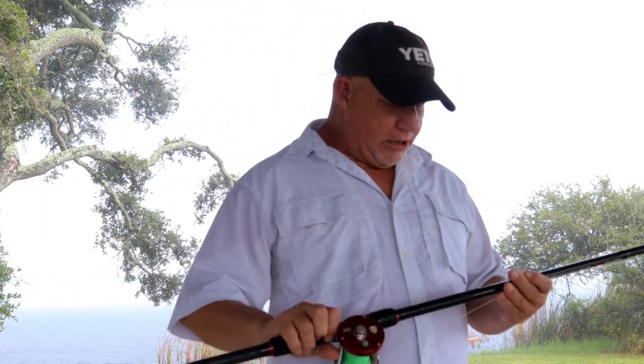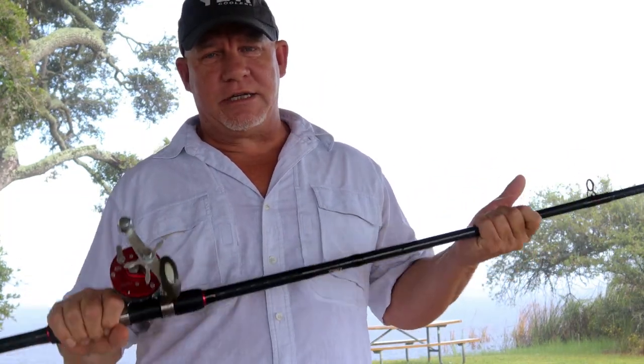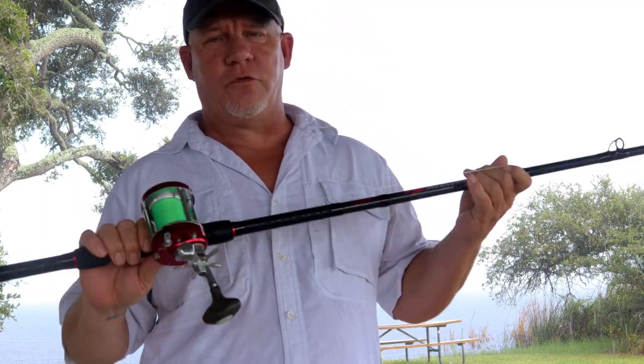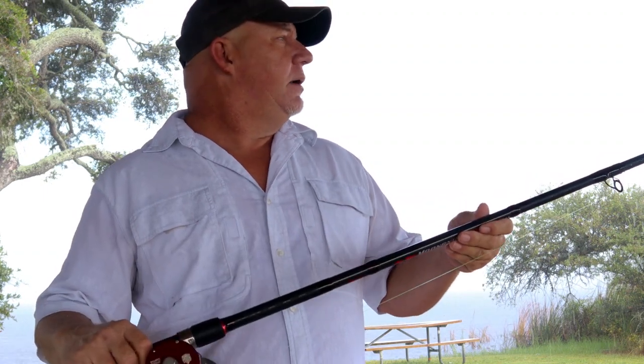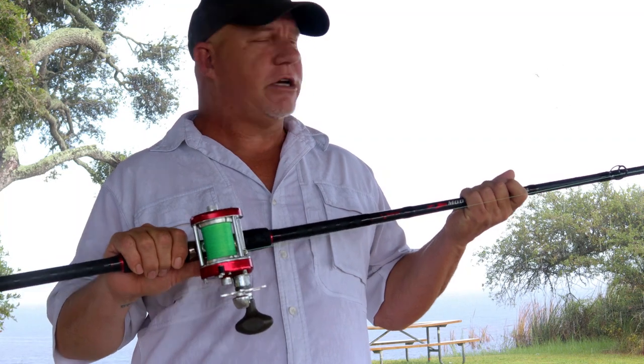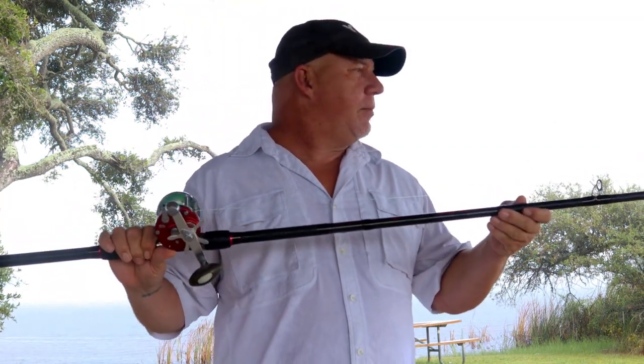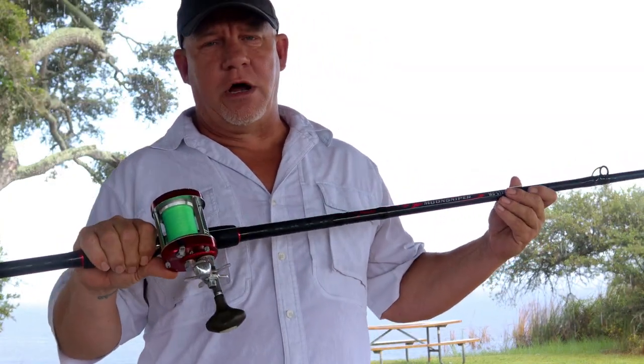I'll put a link in the description to Amazon so you can check this rod out. They have a 9-foot model, a 10-foot model, a 12-foot model, and I believe a 13-foot model. I'd really love to get my hands on that 13-footer, but I've been trying out the 12 and really love it. If you're into conventional surf casting or looking to get into it, this is an inexpensive way to go.